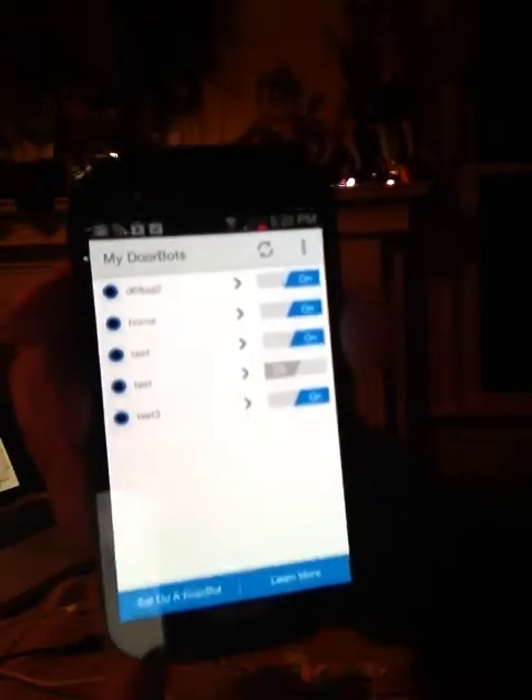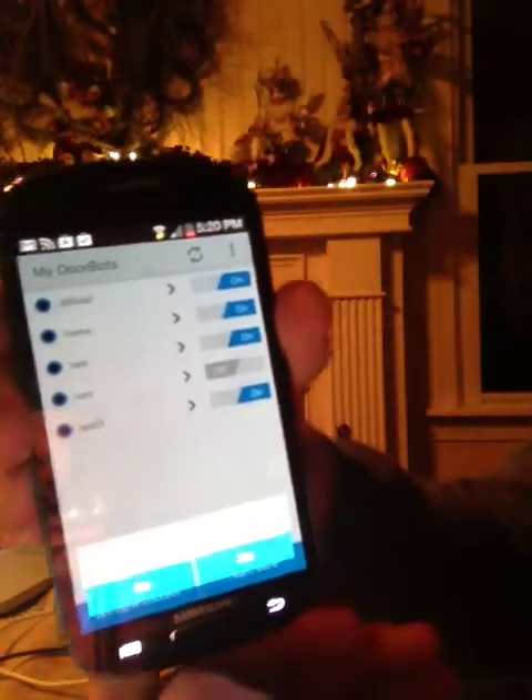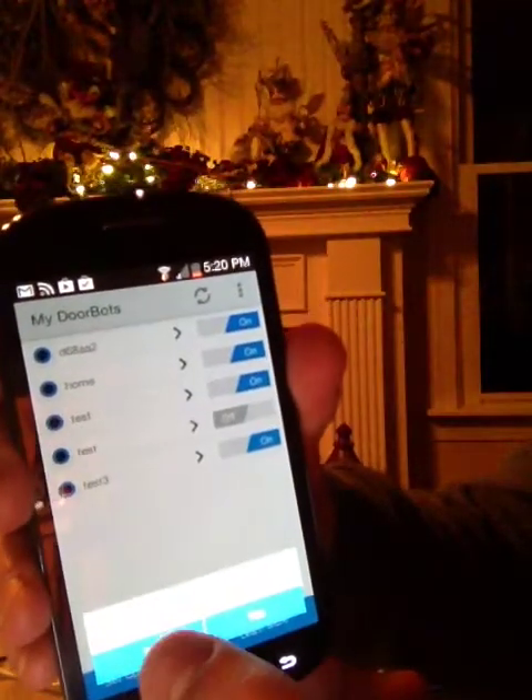We're going to go into our DoorBot app on the Android phone and press the Setup DoorBot button located in the bottom left-hand corner. And if we haven't set up this Android before, we're going to press No.